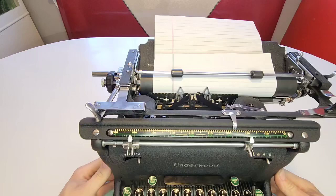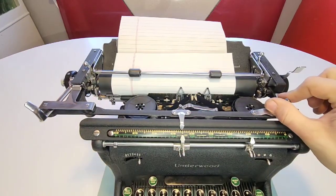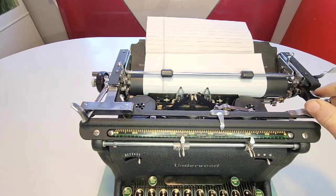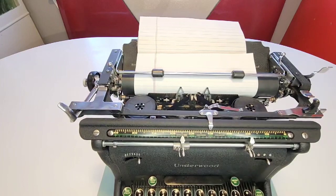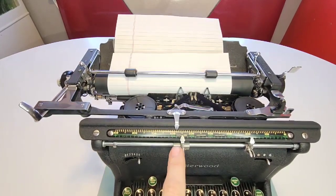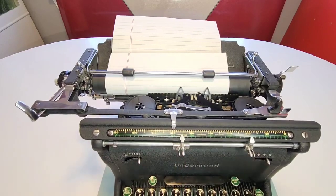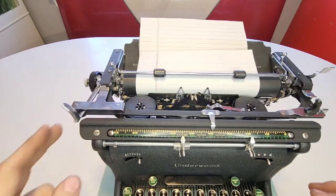The other margin lever sets where the end stop is. Once you go past that, you'll hear a beautiful ding sound — there's an actual little nickel bell inside that does that ding, which is an amazing sound. As you're typing, you'll hear the bell letting you keep going for a little bit before it hard stops. So it gives you an advanced warning to say, hey, you might want to finish up that word before you get to the hard end stop, which is really awesome.